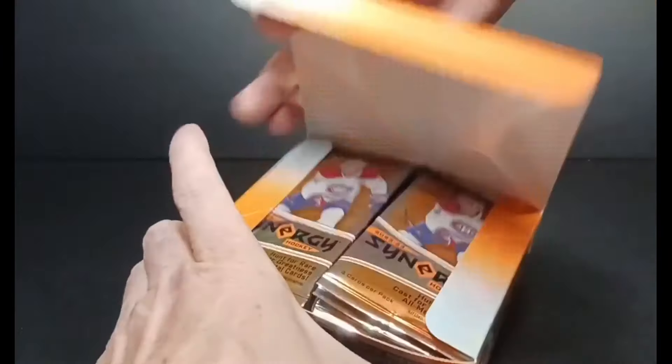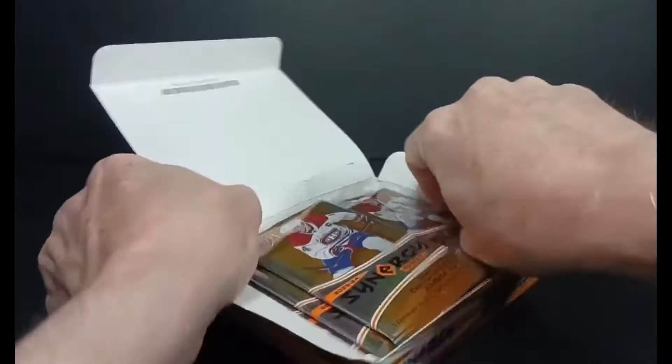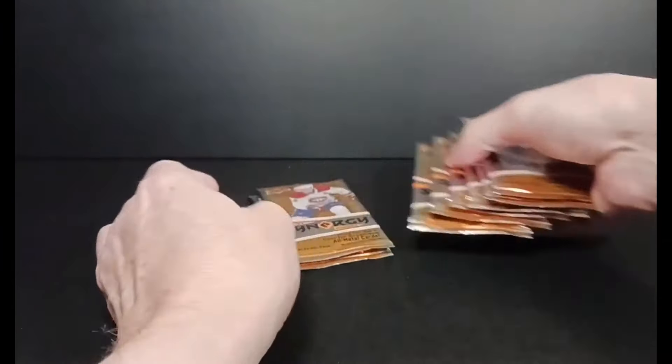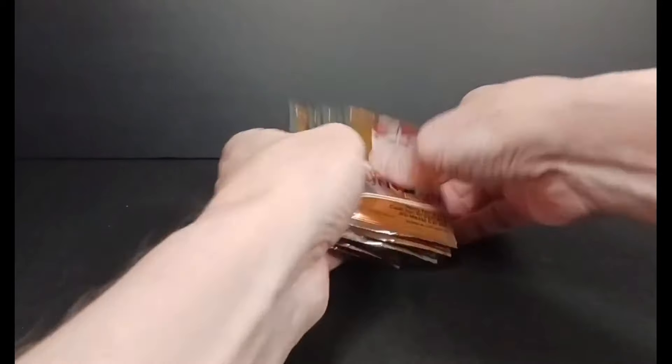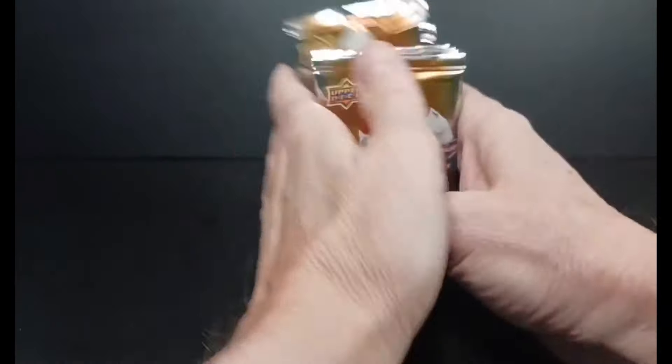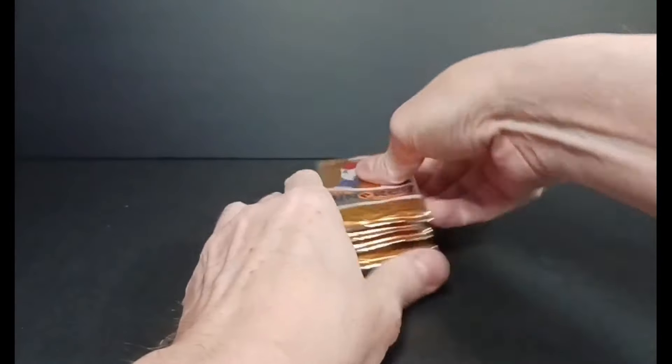Box number two. Who can produce some Blackhawks rookies with a last name rhyming with Bedard? Eight more packs — I'm going to mix them up, just because I want to be hit with randomness. So there we go.